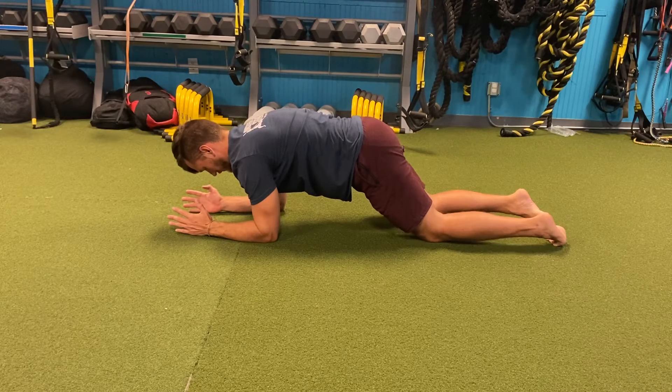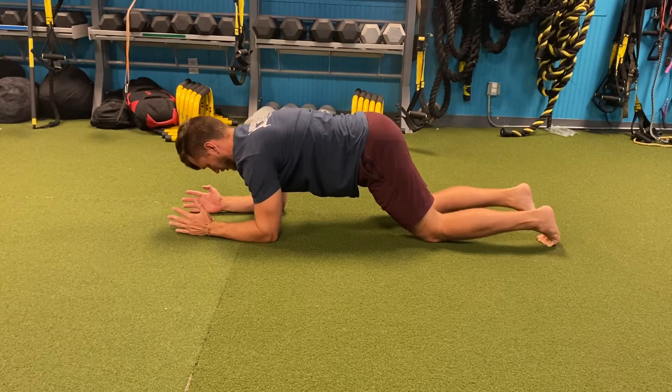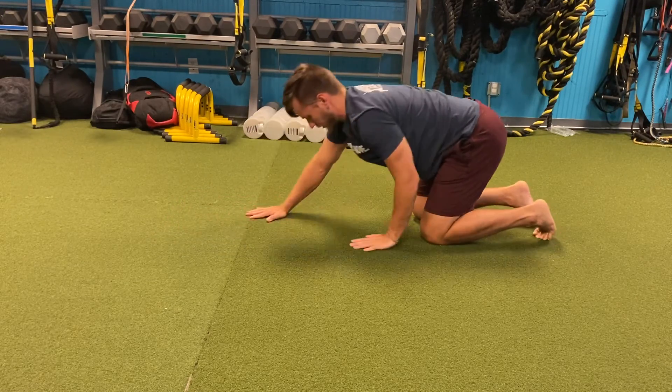Master this position before coming up onto the feet. When we cannot hold this position any longer, we're going to shift our hips back over our knees and crawl our hands back up.